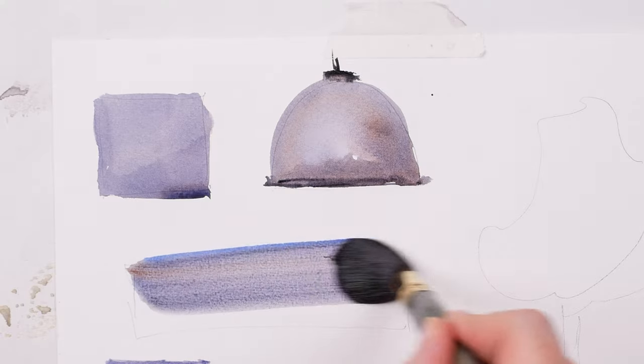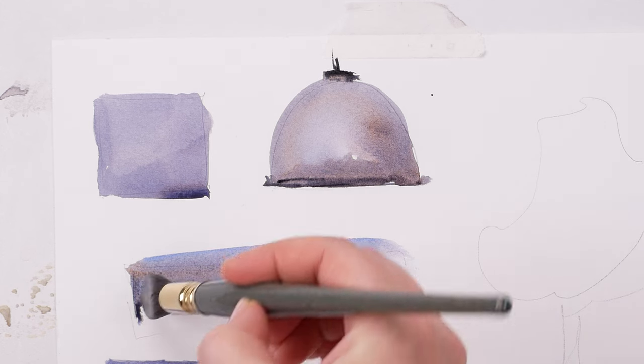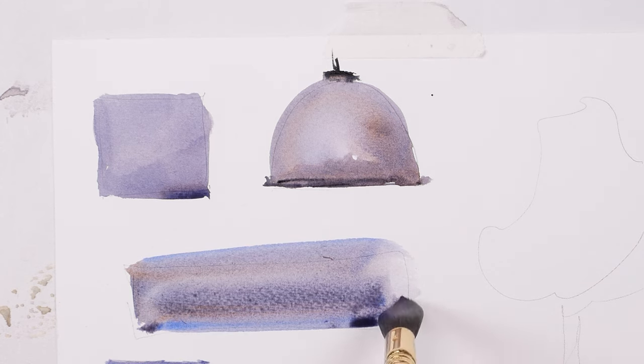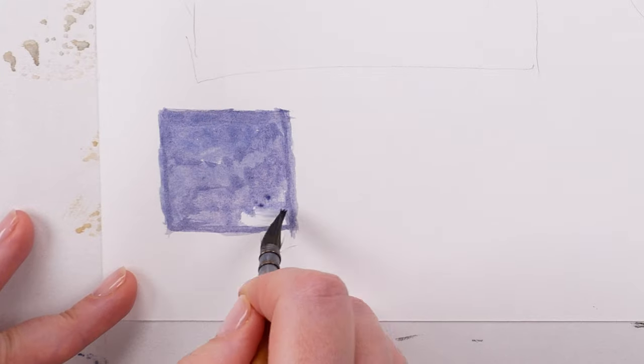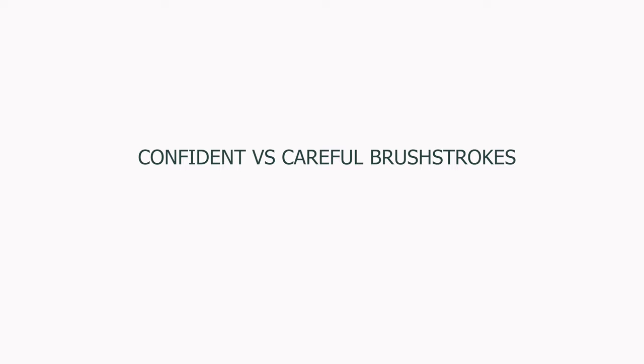The first step in the right direction would be to have authority in your brushwork. And please note, it has nothing to do with your own personality. It just means that when you make your mark on the paper, it has to be quick, decisive and confident. The opposite to this would be dabbing, fidgeting and making too slow and too careful marks. Let me show you a few examples of a confident versus careful brush mark.